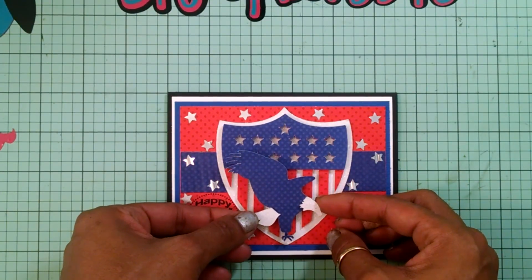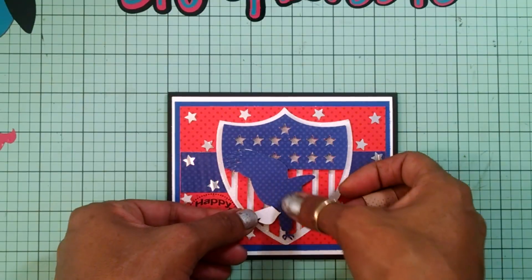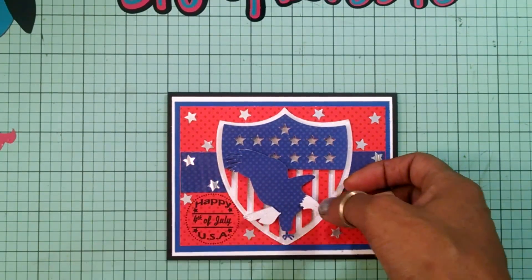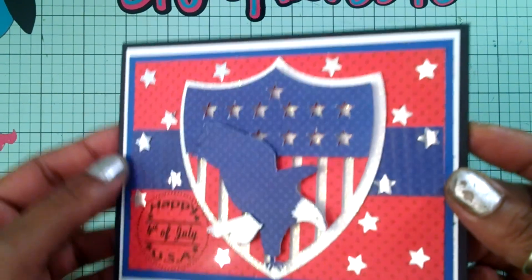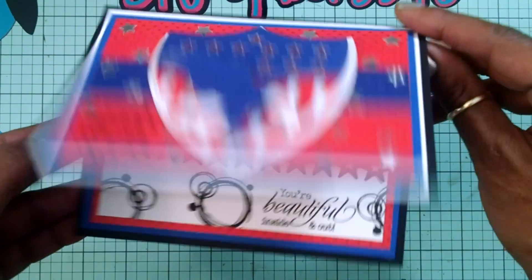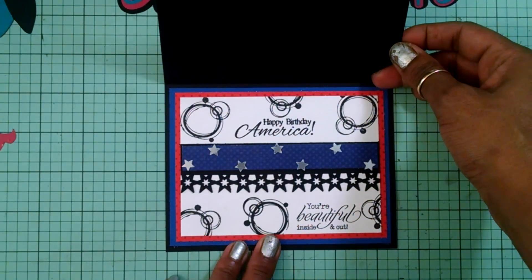Now I'm going to add my eagle right there and line it up to the center of my card — it's going to look just like that. There you have it, guys — there goes my 4th of July card! It was really simple: just two little cuts, pattern paper, and the design. It says 'Happy 4th of July USA' and 'Happy Birthday America, You're Beautiful Inside and Out.'